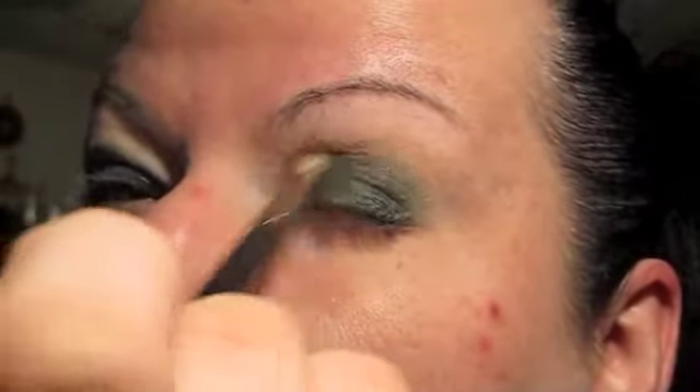And I'm going to be using MAC 217, a fluffy little brush. I'm going to grab some of this brown — it's like a taupe, maybe a darker version of beige. I'm going to tap it because it's kind of flaky, and I'm going to use that to blend up the green. I'm blending upward. You'll notice that you might lose some of the dark green — we'll go back on there when we're done.